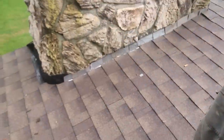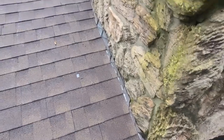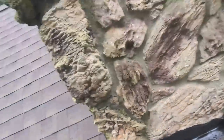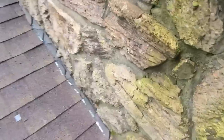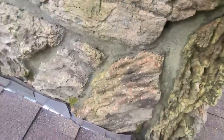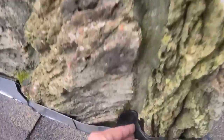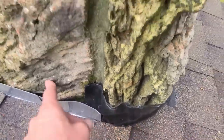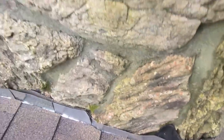YouTube, Zach with Veteran Construction here. We got a chimney to do a little wrap on. It's hard stone, as you can see. We flashed it — we were going to try this rubber thing, but apparently I didn't do it right according to my workers. We're supposed to step flash it, and this would fit in all those crevices, but it never would have worked — we'd have one coming over the top of all this.